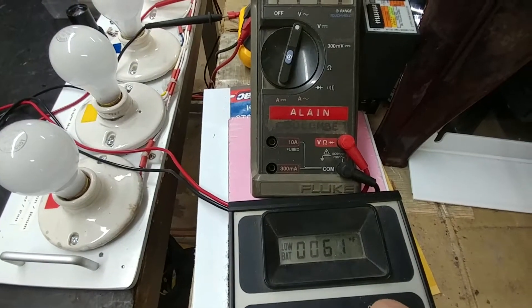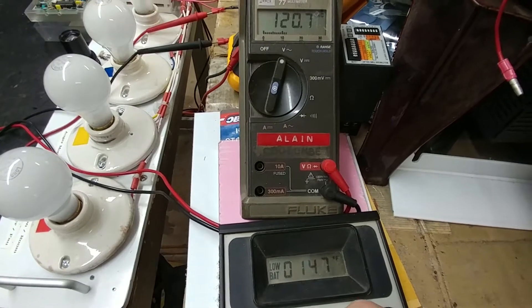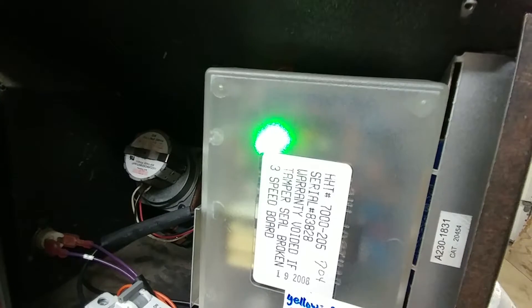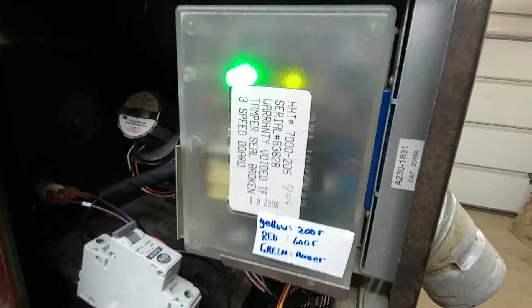As I ramp up the temperature here and get close to 200°F, we'll see that the light on the controller will go to yellow. And there it is — there's yellow — and I'm at about 206 degrees Fahrenheit, so pretty close. That's all working correctly.